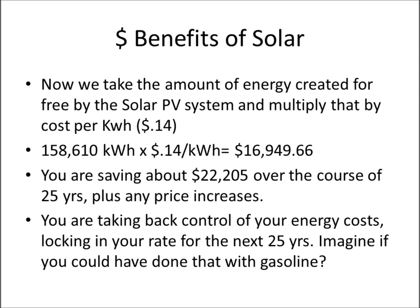We take the free kilowatt hours and multiply by 14 cents per kilowatt hour — that equals about $16,949.66. Over the full 25 years you're saving about $22,205, plus any future price increases. You're taking back control of your energy costs and locking in your rate for the next 25 years. Imagine if you could have locked in gasoline prices 25 years ago at 75 cents a gallon — now you're starting to see the picture.